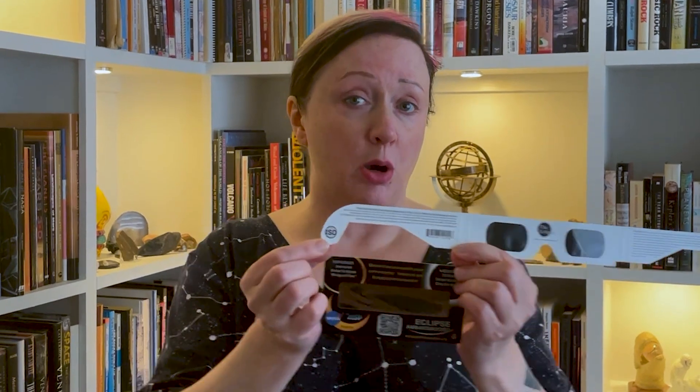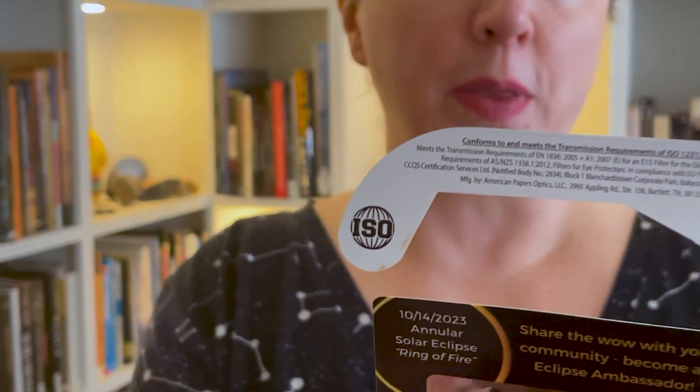Now, there are counterfeit or fake glasses coming in. It's not so hard for someone to just download the little logo for ISO and put this information on there.